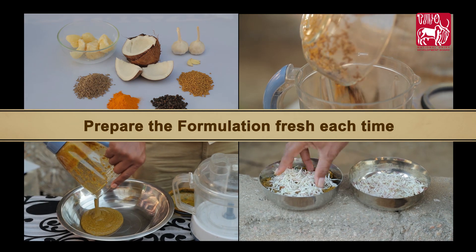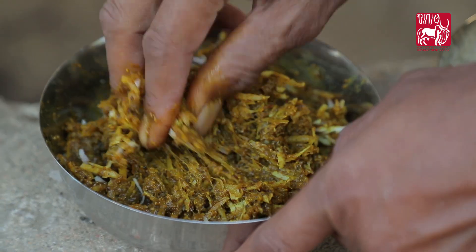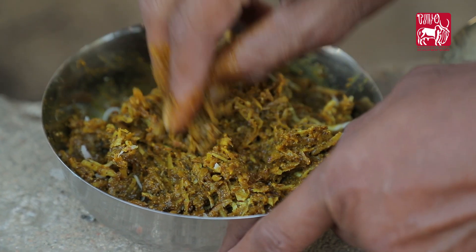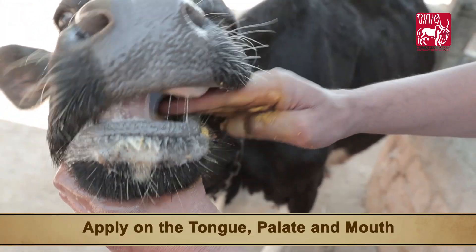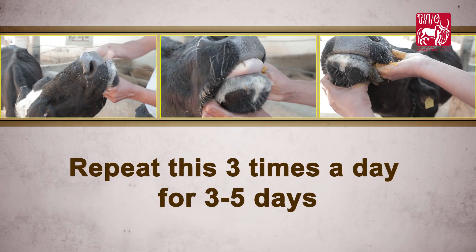Prepare the formulation fresh each time. After the medicine is prepared, apply it on the tongue, palate, and mouth. Repeat this three times a day for three to five days.